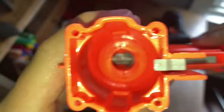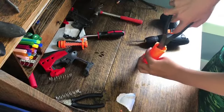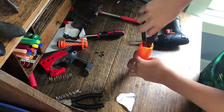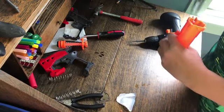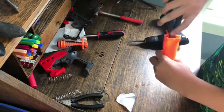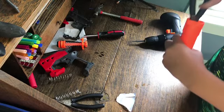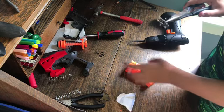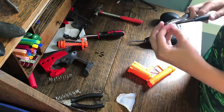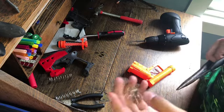Let's take some needle nose pliers. First thing we want to get out is just the spring. It's okay that this is broken because you won't need it anymore.